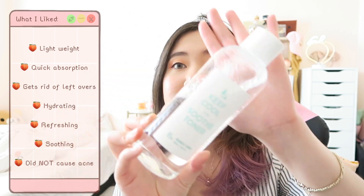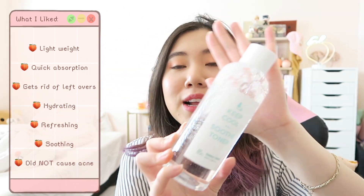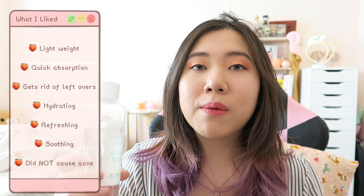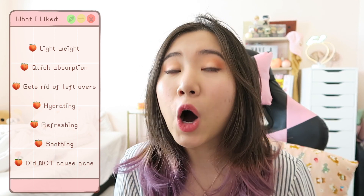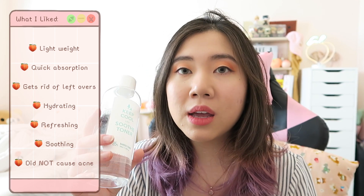Now that you've seen my first impression and how my skin looked throughout the three weeks, let me talk about my overall three-week impression. Let's start with what I enjoyed — the pros. First, it is very lightweight. If you look at how the toner moves in the bottle, it looks just like water — not thick at all. It absorbs very quickly into the skin.